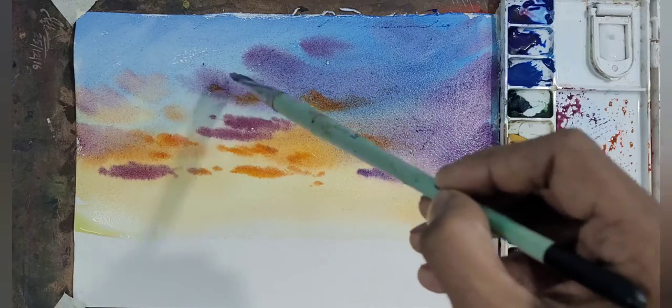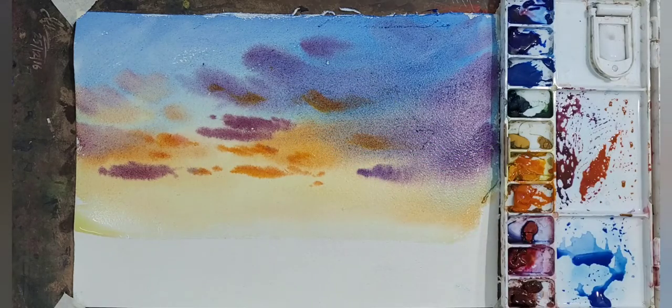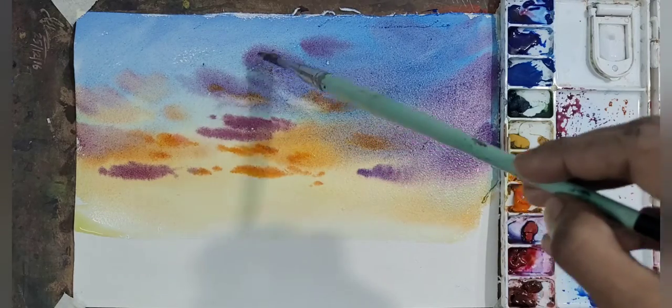Now you can see what I discussed earlier — some lifting off in the large clouds in front to show the light of the sun.